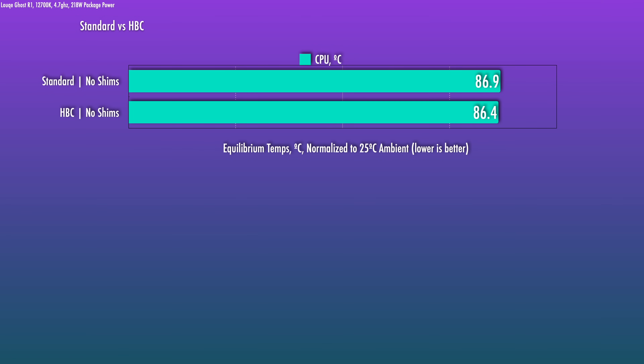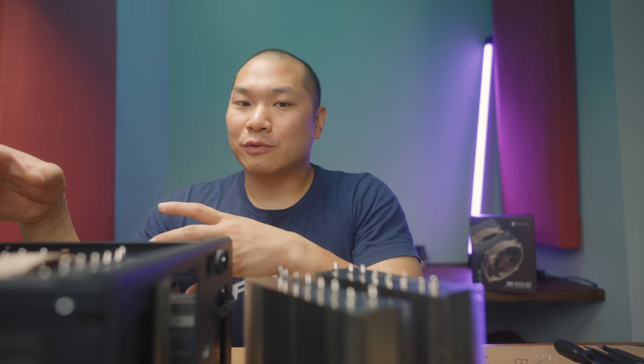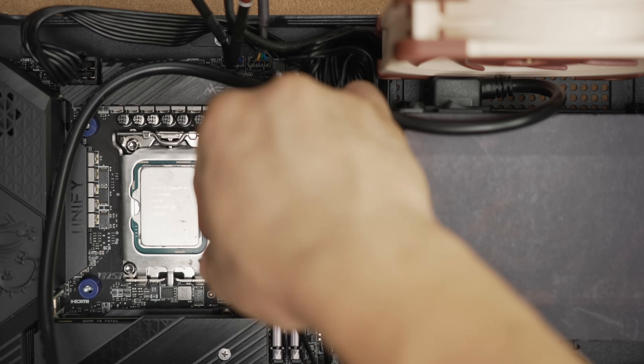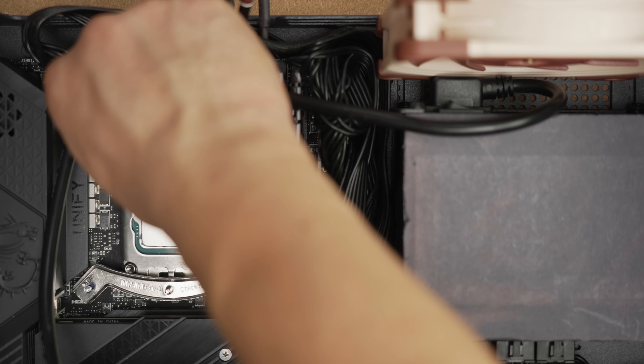I am testing with the CPU at about 218 watts package power. Without the spacer mod, the HPC version is slightly better than the standard version — very good temps at any rate. After doing the spacer mod, things actually change and the standard version leapfrogs the HPC version. In fact, the HPC version performs more or less the same — technically slightly worse than the non-modded result. It's worth noting that the 12700K I used had been mounted for a few months then sat in a box — not fresh, but not used extensively either. The Unify ITX board has a backplate and thick PCB and is unlikely to significantly contribute to CPU warping.